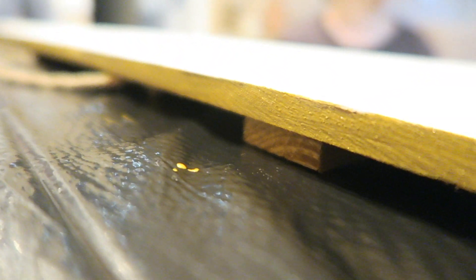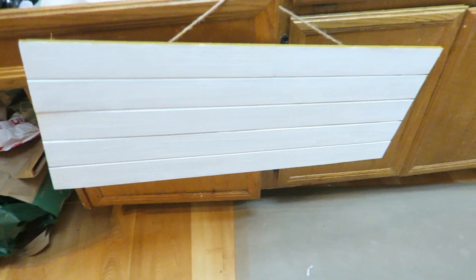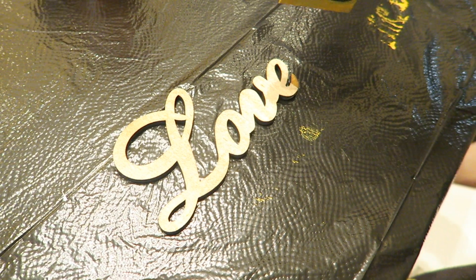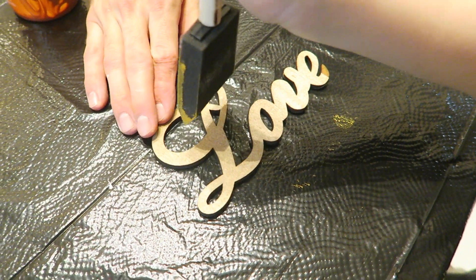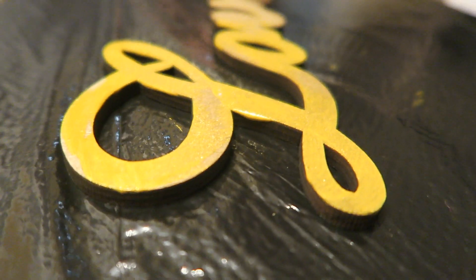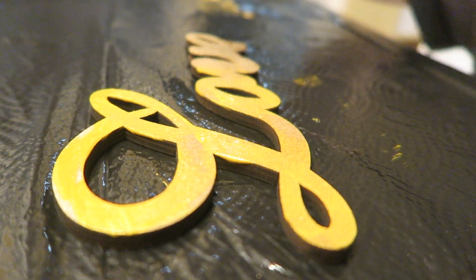After that is all painted, hang it up and let it dry for about 30 to 40 minutes and then it should be done. I got this wooden letter at the craft store and I'm using my gold paint to paint over the wooden letters that say 'love' — that's going to make it really shiny and pretty, and that's going to be the center of my artwork.